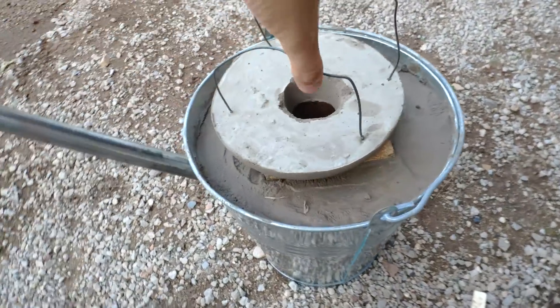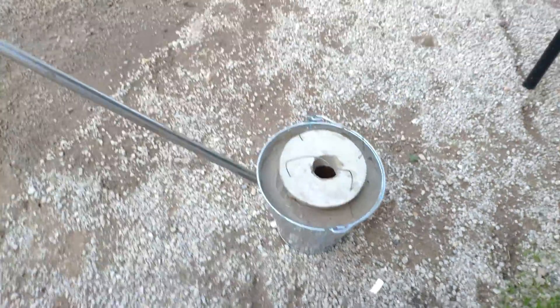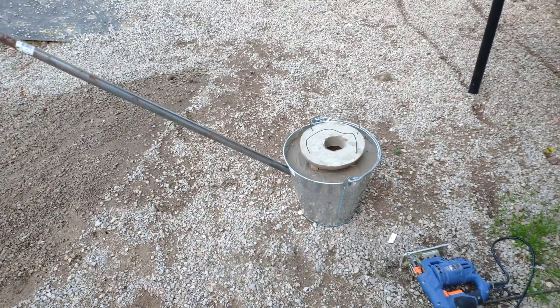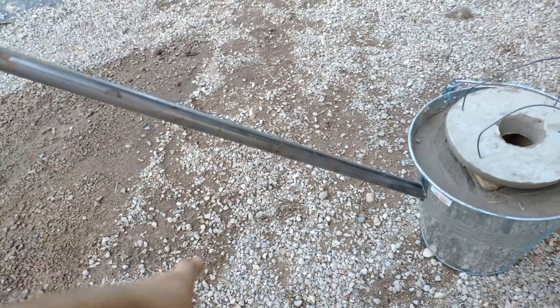It's two weeks later. I think it's ready. We are going to heat it for the first time, very slowly, not too much. Then we can melt some material. First we are going to cut these tubes here because they are too long.